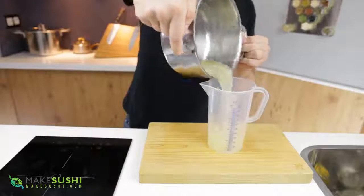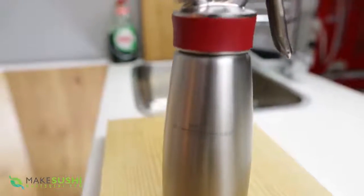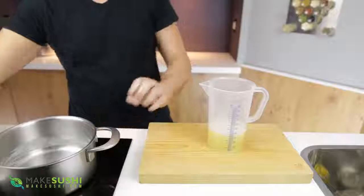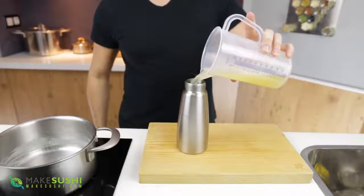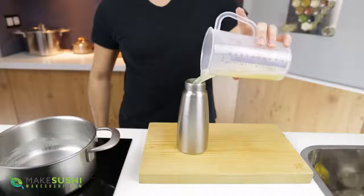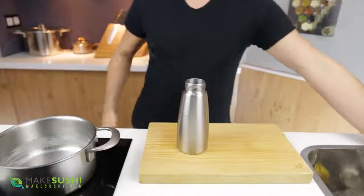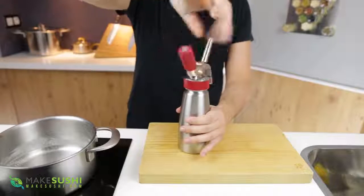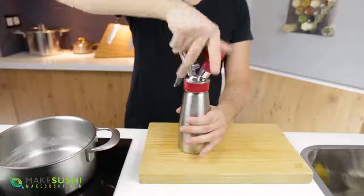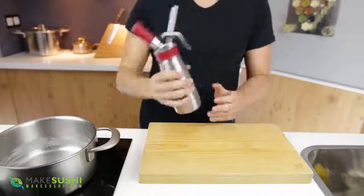Once that's done, just place it back into the same beaker and then you're going to pour it into your siphon. I like to use this ISI siphon — they're really awesome, they have good throttle control and the grip is made of rubber so it's easy to add cartridges and screw them on. Pour it in, close it, and then you're going to want to place it into the fridge for at least two hours to set — you can leave it in there for one to one and a half days easily.